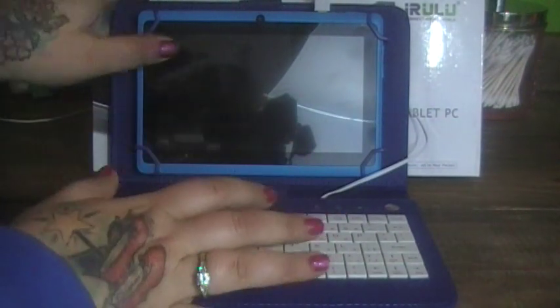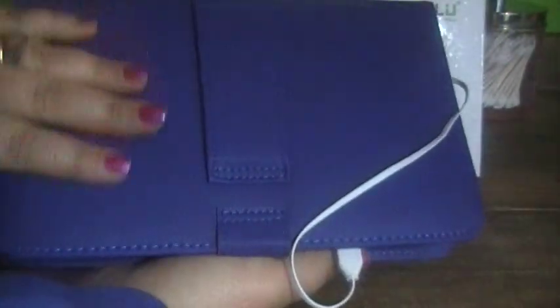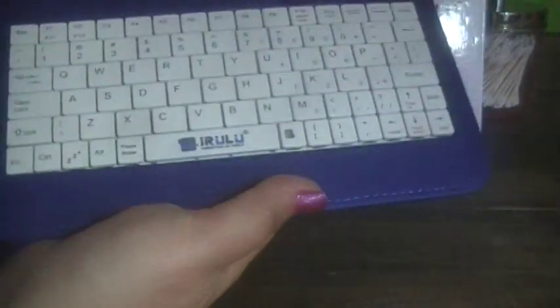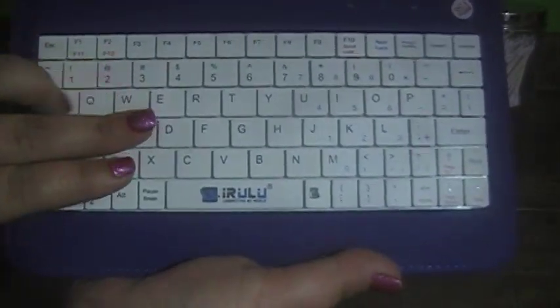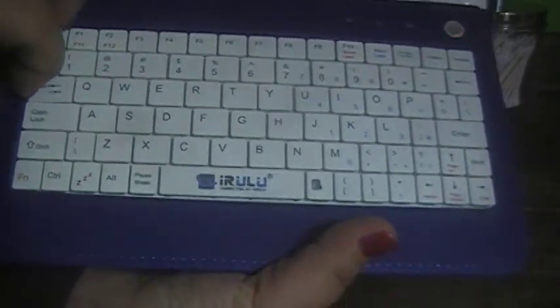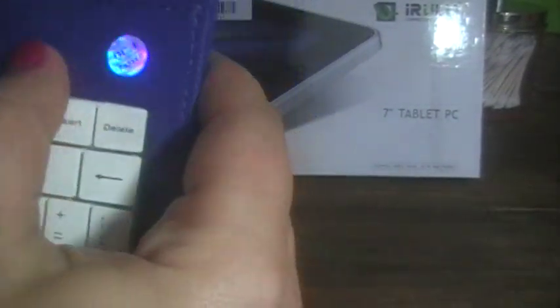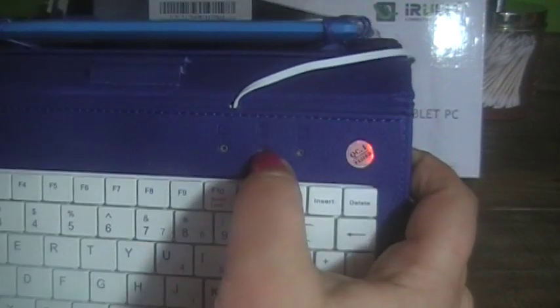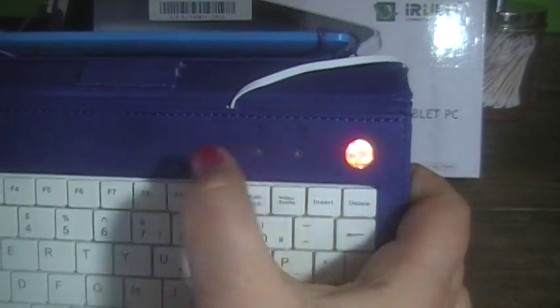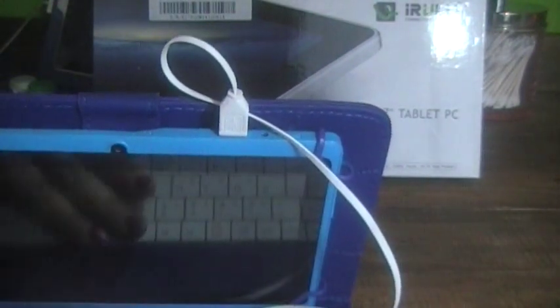One thing I really like about this tablet is it comes with its own case that has a prop on the back so you can prop it up. It also includes a keyboard with decent-sized keys that fit perfectly for your fingers. It has caps lock, shift, and number lock buttons that light up. It connects by USB cord, so this keyboard does not drain your battery — you don't have to worry about the battery running low because you're using the keyboard.